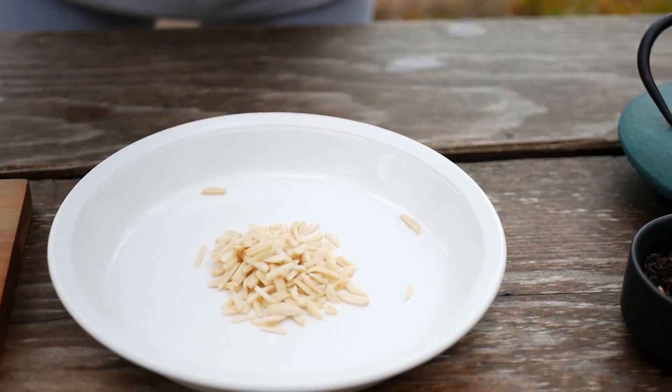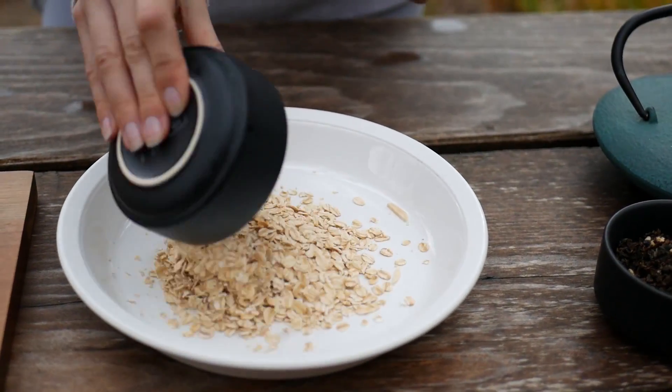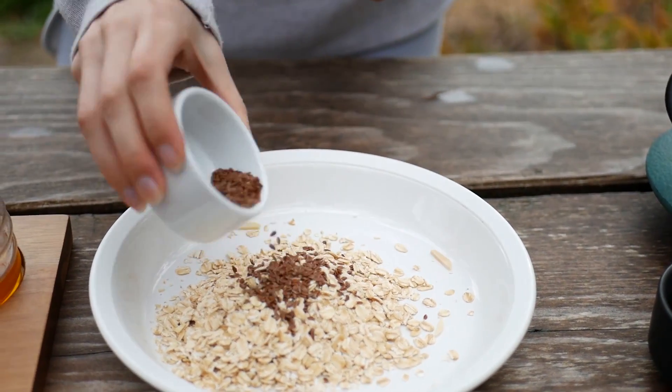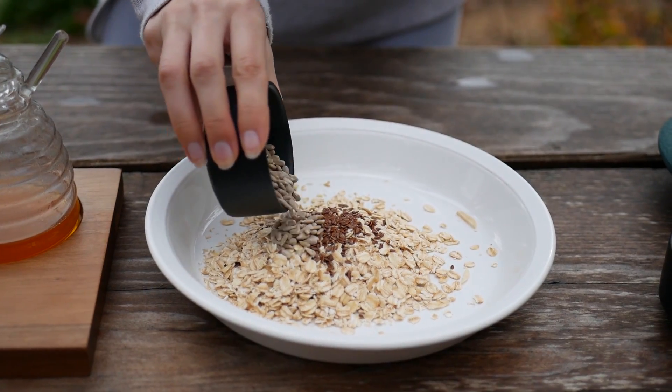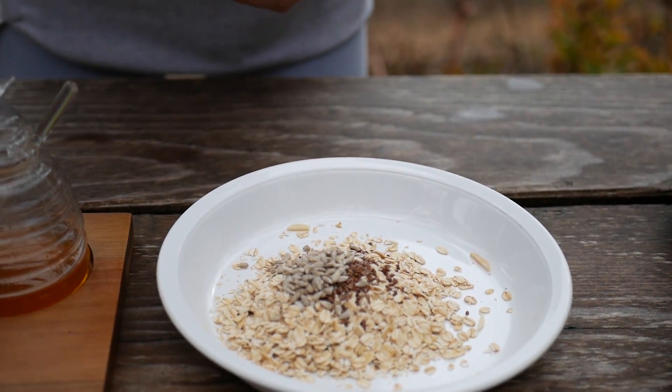Here are some of the ingredients that I really like to use. I've got some almonds, oats and different types of seeds — linseeds and sunflower seeds. You can also use coconut; shredded coconut works really well.